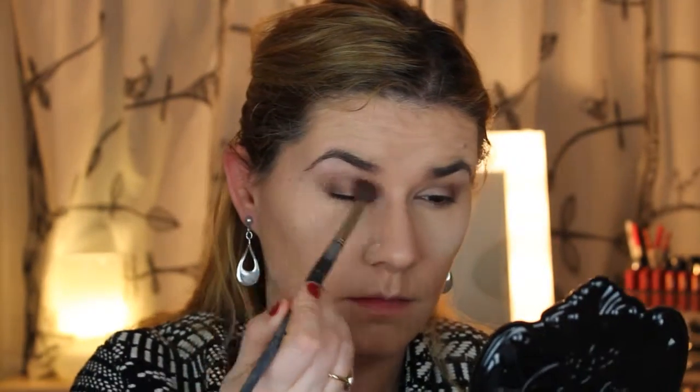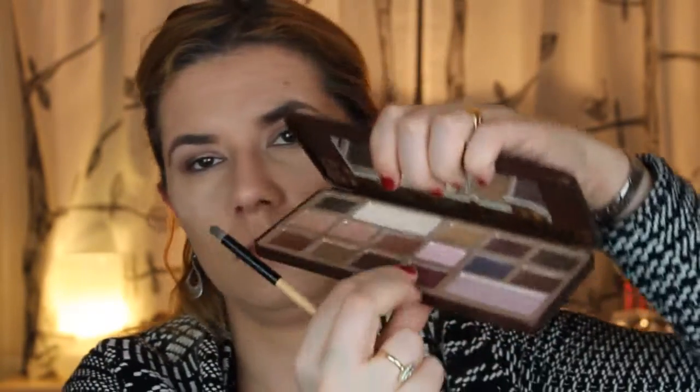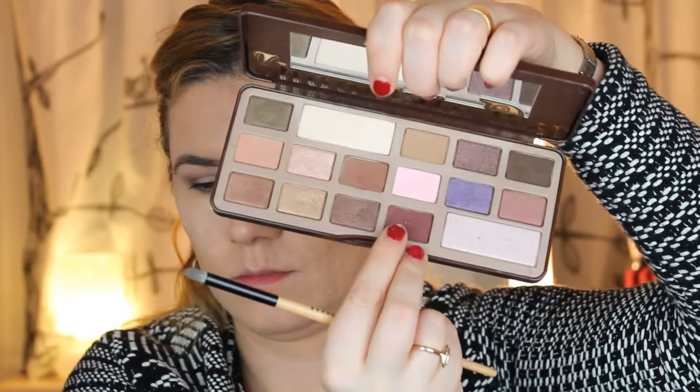I took this color first in my crease as a transition shade and then took a darker one. My battery died so I didn't film that part, so let's take that darker color again and blend it into my crease. I hate when that happens! Now I'm using a smaller blending brush to blend that a little bit into my crease too. I really like this palette — it's one of my favorites and it smells like chocolate.